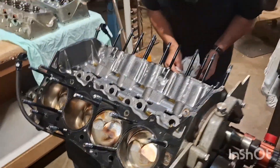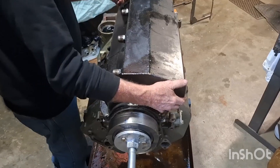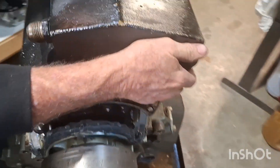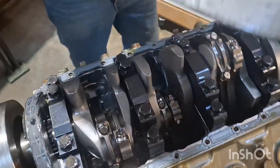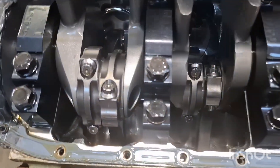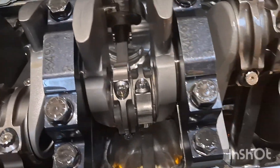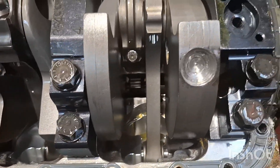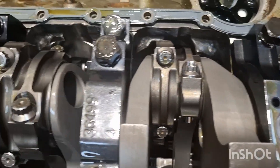Time for a closer look. The dry sump system's off — you can see our four pickups there. Pans are all ready to come off. We'll see what we've got inside. So far there's been no big surprises. Everything's looked pretty good. We'll just carry on.